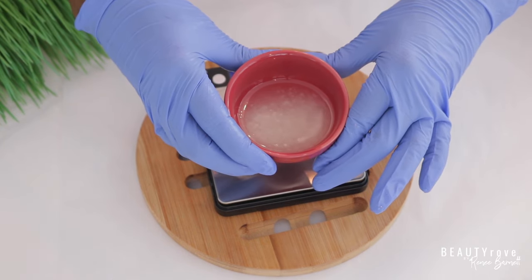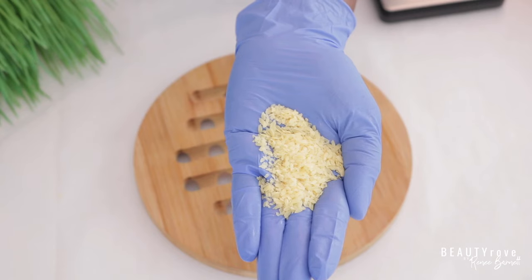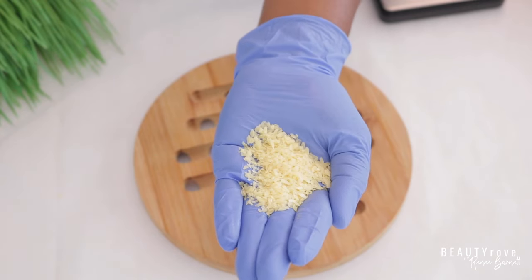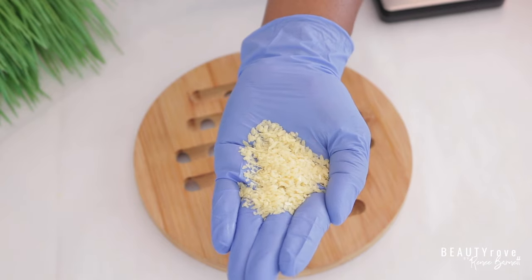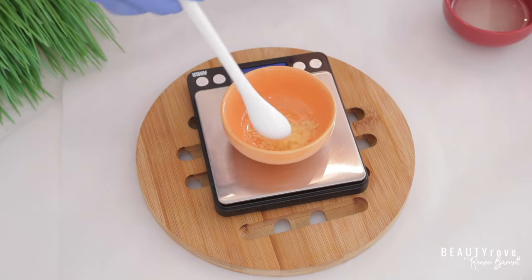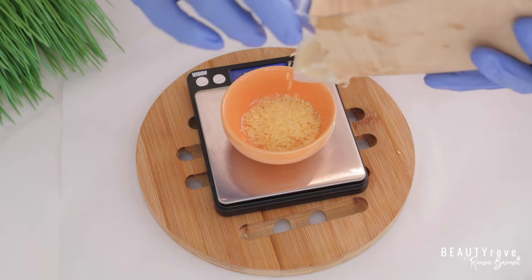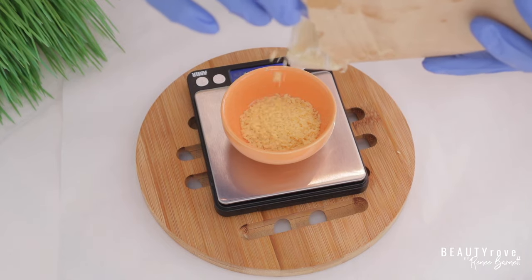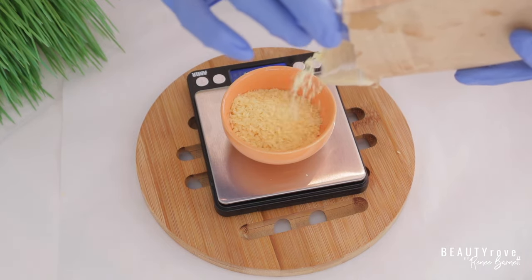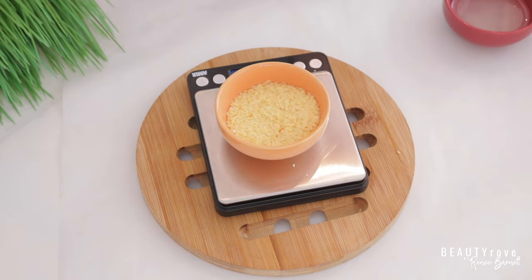And the next ingredient that I'm going to be measuring out is candelilla wax. So candelilla wax is a natural wax. It is a great alternative if you do not want to use beeswax. I'm actually just going to pour some out of the bag. You can use this in natural deodorants, you can also use it in lip balms, lipsticks, anything that you're making where you don't want to use beeswax — candelilla wax is an excellent substitute. And now I have my candelilla wax.